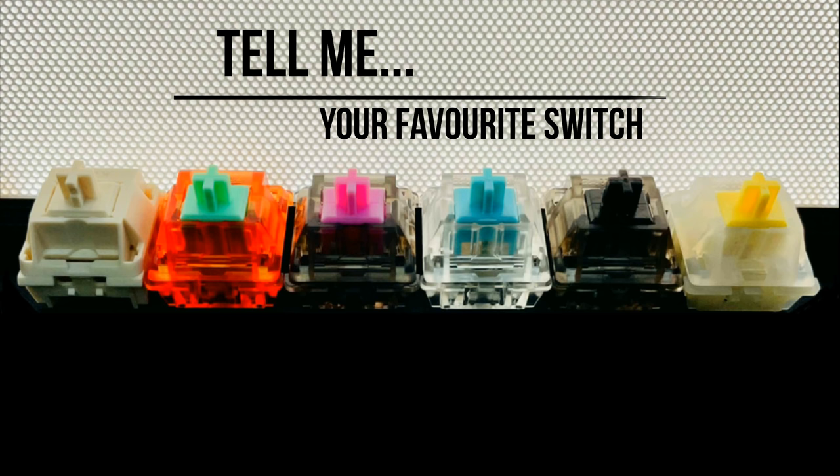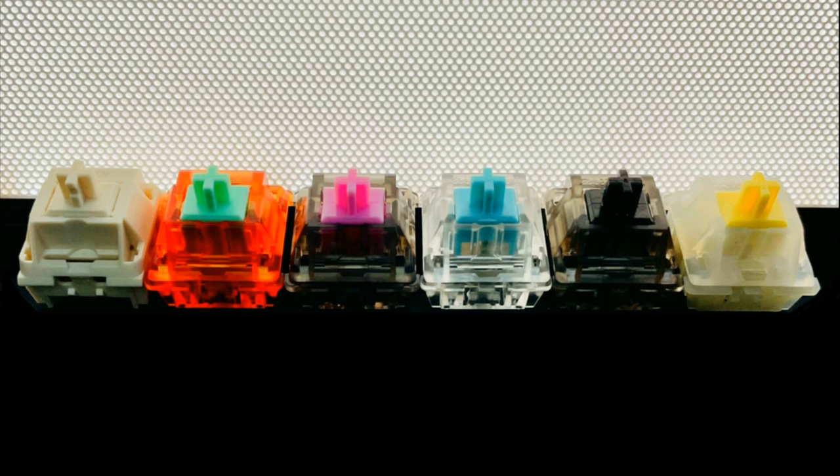I just want to say thanks to all the people who have watched, subscribed, commented, and liked my videos — I really appreciate it.